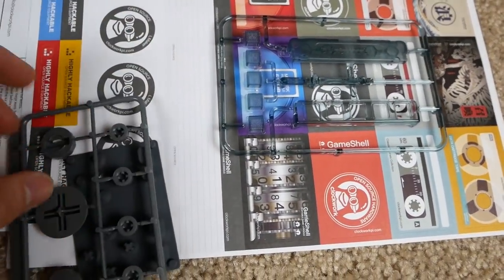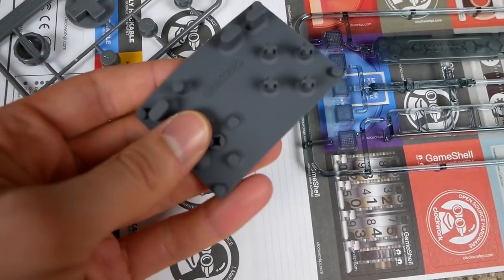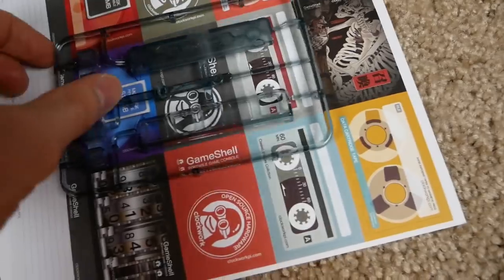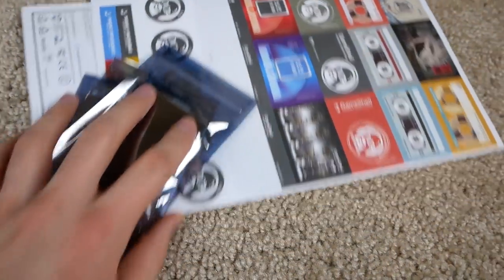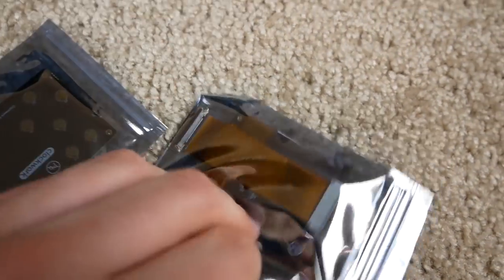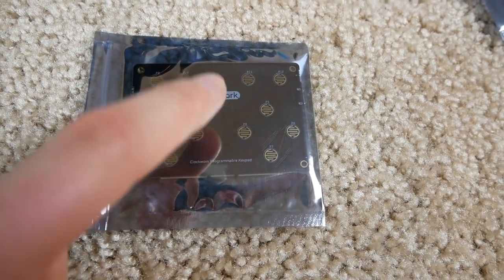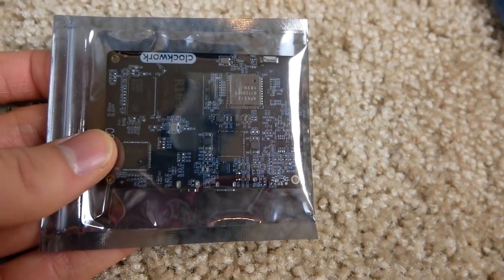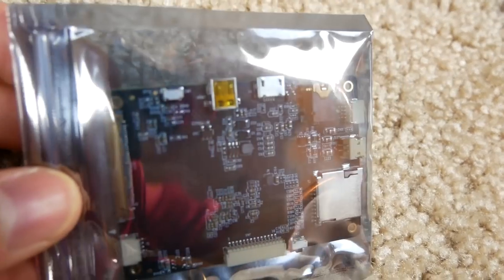The next box has the buttons and d-pad, along with the pads you put behind the buttons that click the circuits, plus some other button-related pieces for the case. The third box has the LCD screen — about a two to three inch screen — plus the circuit board for the buttons, which closes the circuit when you press them, and the main board with all the chips and components, including the mini HDMI and micro USB ports.